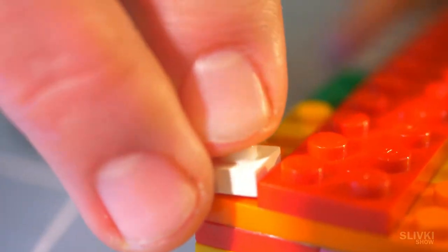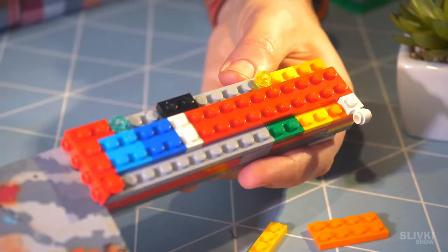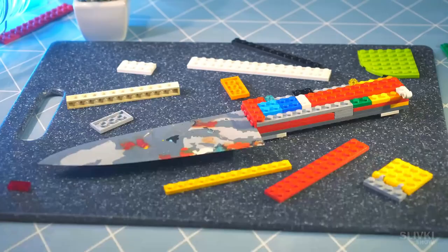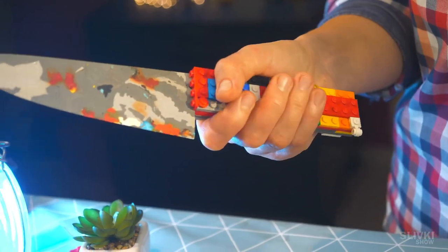After curing we were at the finish line and added different Lego decorations. After a few days of work our knife was finally ready. It looks really awesome. We were so afraid something would go wrong, but here it is — the most beautiful and probably the only sharp Lego knife in the world.